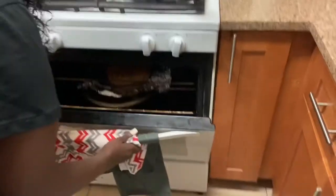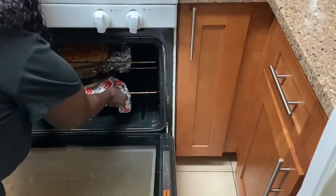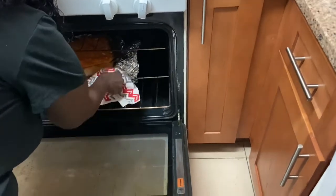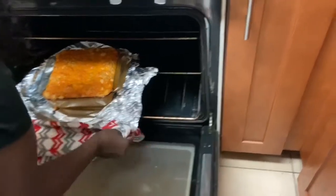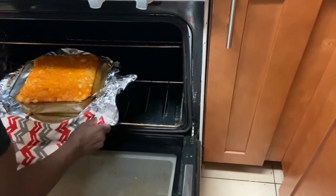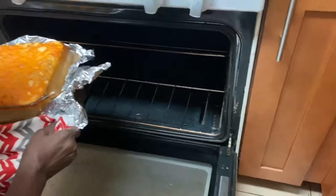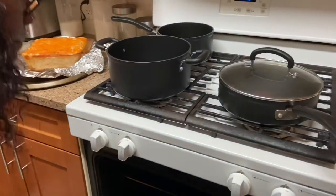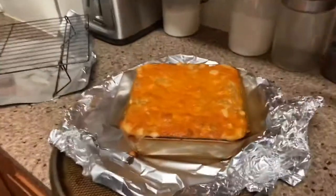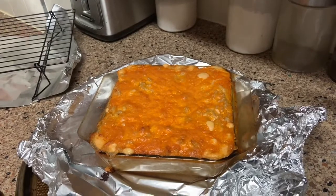Hey guys, this macaroni and cheese should be done. My grandson asked me to make this today. I'm going to make this with some hot wings — the recipe is down below, I will leave that in the description box. Okay, we're going to start our hot wings in a few minutes. Ain't that look nice?